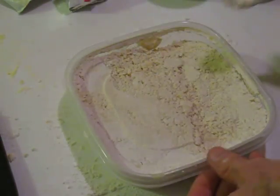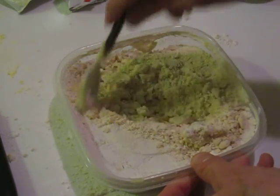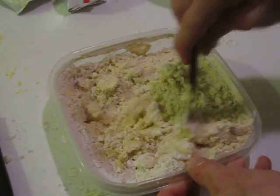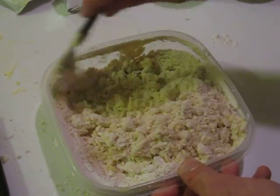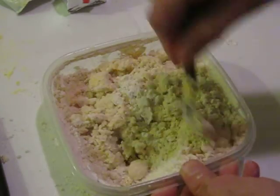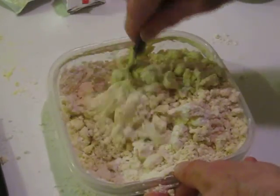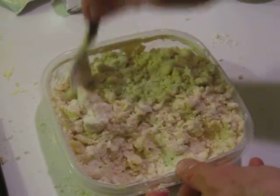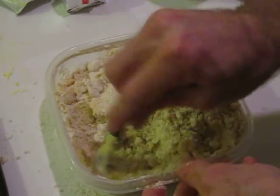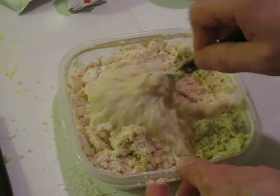And when you're done, it should look something about like this. It should be kind of flaky, not particularly lumpy. That's about it. You want to make sure that any of the flour that's on the edge does get mixed in. Ultimately, we're going to be flattening this together in a minute, but it's good while it's in the mixing bowl to get it as well mixed together as we possibly can.